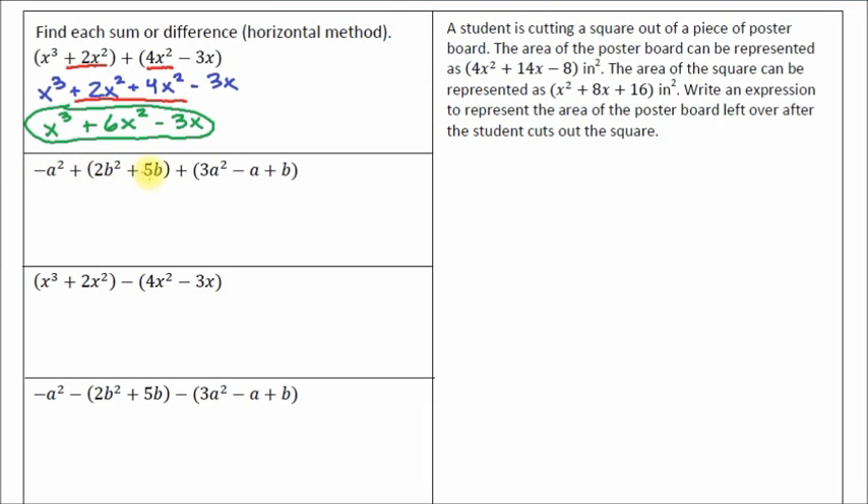We've got a negative a squared, and I've got another a squared over here, so I'm going to put an underline under the a squareds. I've got a b squared term — there's no other b squared term. I've got a b term and another b term, so I'm going to double underline those. And I've got an a term by itself with no exponent, which is not a like term with anything. Now I'm going to go ahead and rewrite this. As I write the terms, I'll put a little cross-off on each one so I know I've covered it and haven't missed any terms.